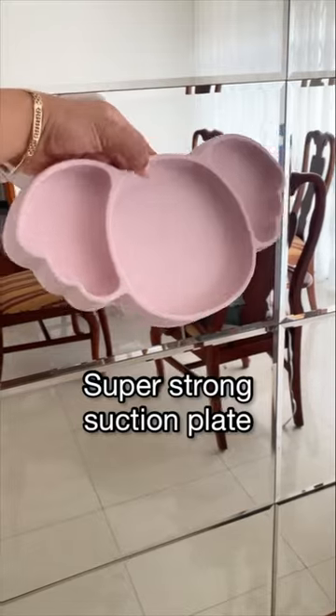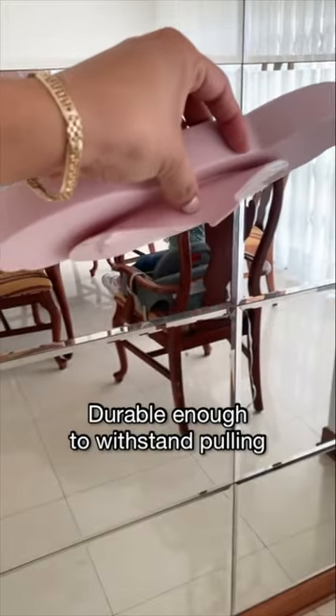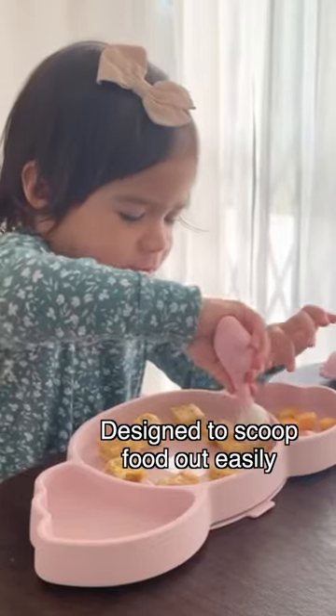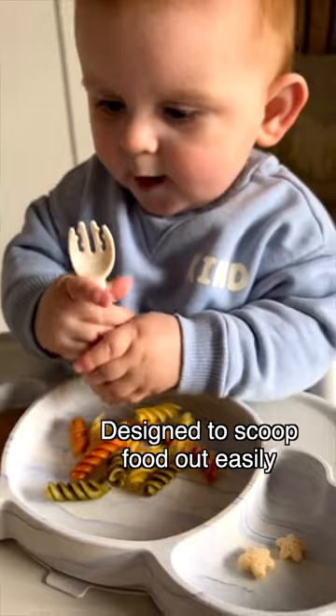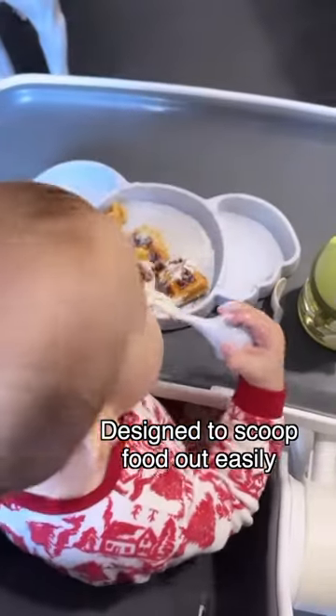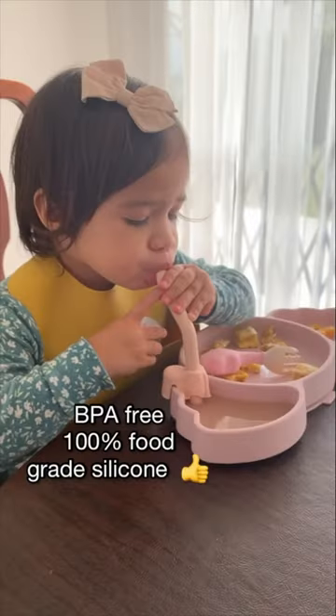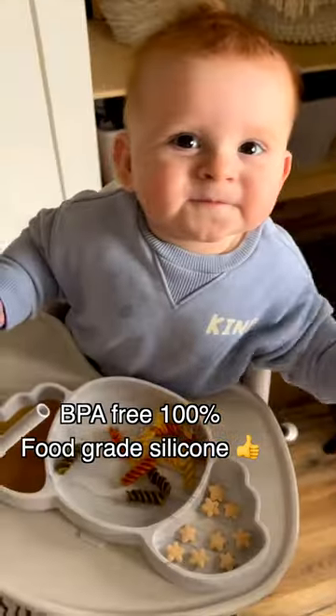This amazing suction plate — more and more parents are loving it because it has a super strong suction, so there won't be any more throwing plates off the table. As you can see here, the curved design fits the shape of the spoon to help your baby easily scoop out the food. Sometimes we attach this straw so she can drink her milk. And of course, they are 100% food-grade silicone.